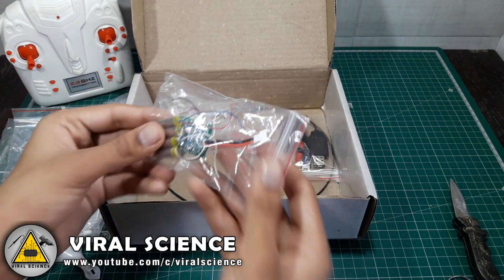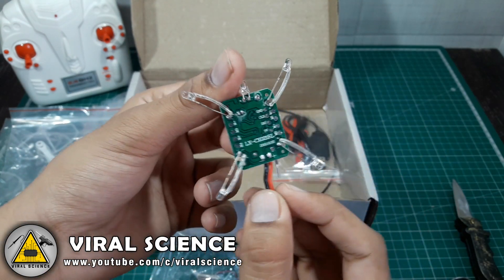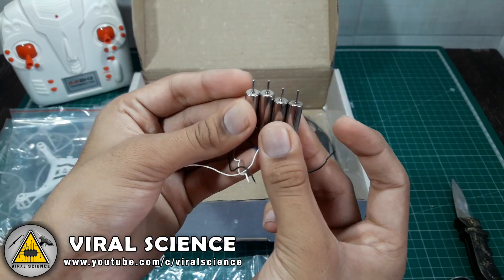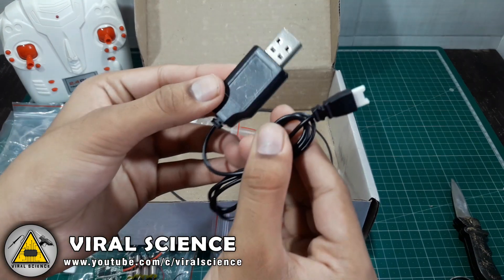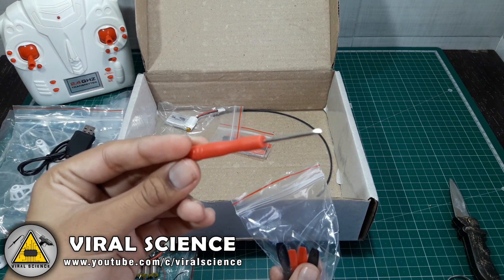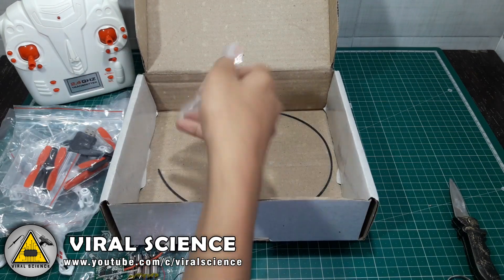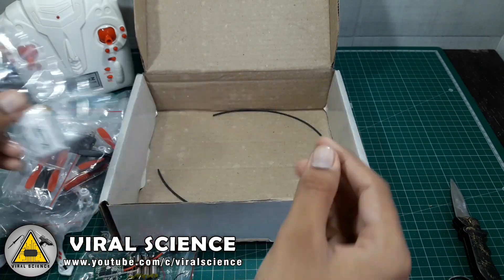We have to insert batteries in this quadcopter. Next we got this receiver board which has some cool LEDs. Next we get these coreless motors which are extremely powerful. Now we have got the charger to charge the LiPo battery, which is 5 volt input. This is a screwdriver and some propellers — clockwise and anti-clockwise. We have got this extra set. This is the 3.7 volt LiPo battery pack.